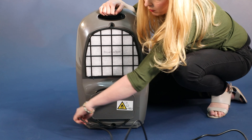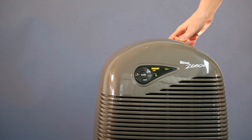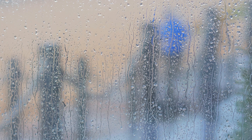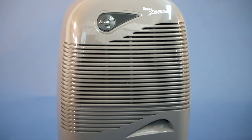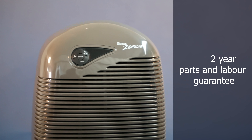It also has an integrated cable tidy for when the unit is not in use. The 2650E is an extremely good mid-market dehumidifier that will solve damp and condensation in any home. It performs better than Which? Best Buys and is entirely made in Britain. It comes with a 2-year guarantee.